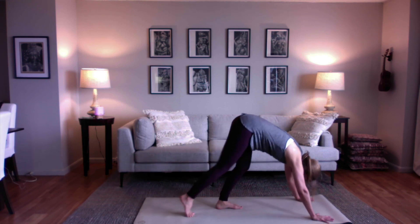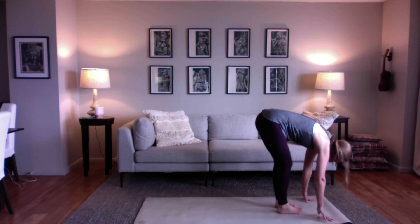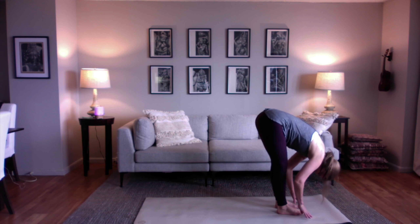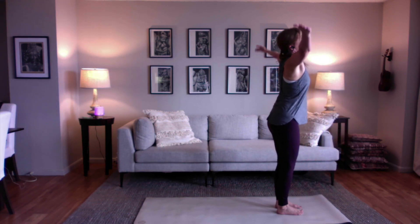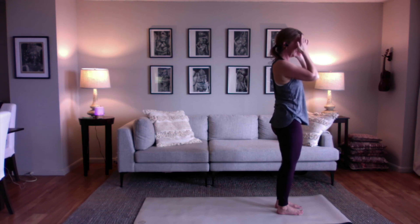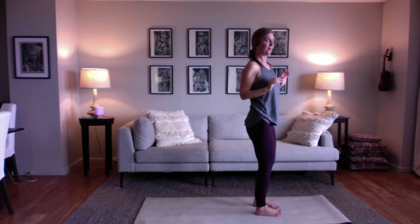Then walk like a lumbering bear up to your hands. Breathe in and come halfway up, breathe out and fold in half. Breathe in, sweep your arms out to the sides to come up to standing. Watch your hands meet and bring your hands to your heart. That's it — let's do a couple more of those.